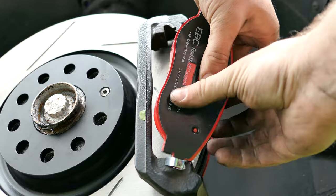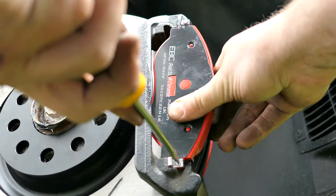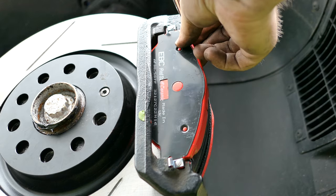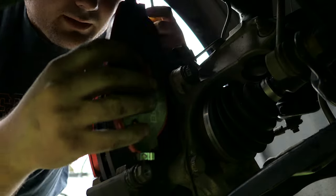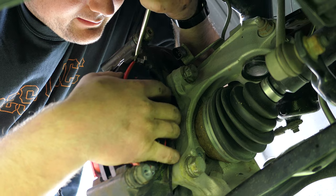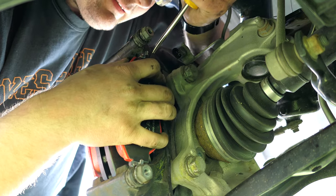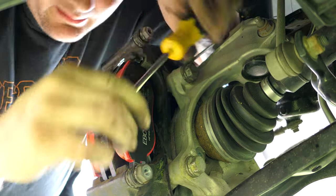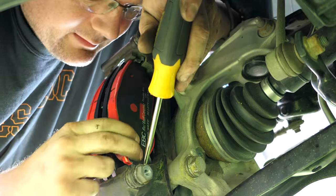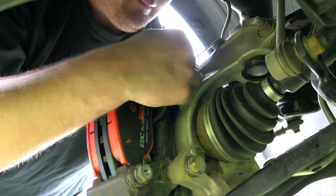Let's grab the pads and put them back in. I'm going to use a flathead screwdriver to push the clips in on each side. Line them up, push the top clip in behind, then the bottom clip — both sides secured. Now we have the sensor cord here — this is going to plug right in. Give it a tug to confirm it's solid.